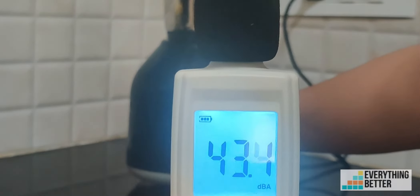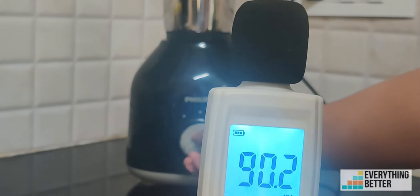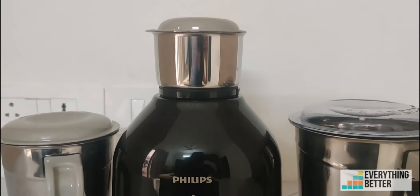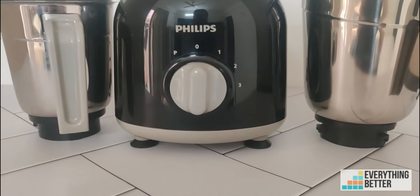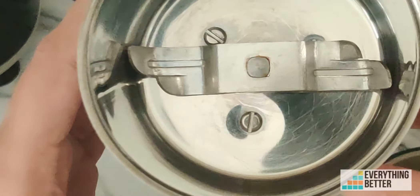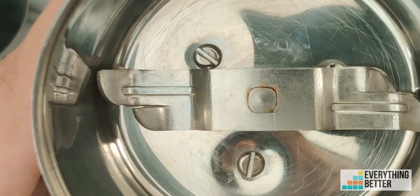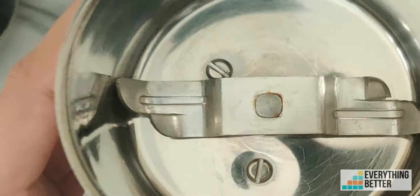The noise level is moderately high, just like any other Philips or Preethi mixer grinder. Overall, considering the price and performance, it is one of the best budget-friendly options to consider. A drawback, however, is that the rivet that holds the blade in place has a tendency to rust, so you have to dry the jar very quickly and carefully before storing it away.